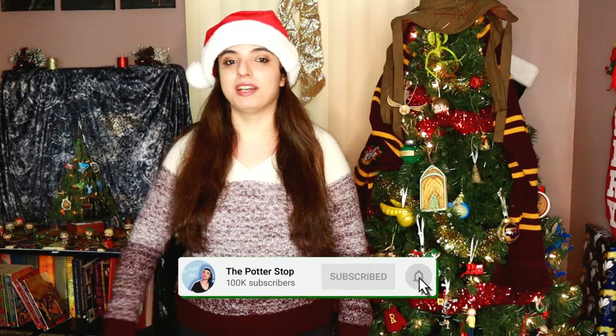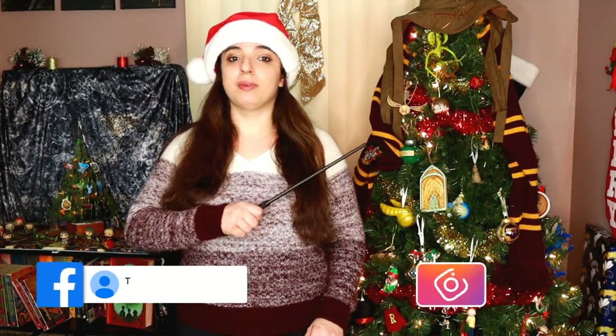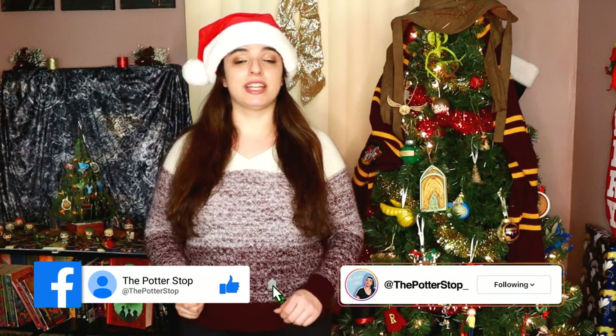Tonight is the Yule Ball, so in light of the Yule Ball happening tonight I thought we would make a Yule Ball themed potion. If you're new to the channel make sure you hit that subscribe button and ring that notification bell so you can stay up to date with all future uploads. And follow me on all my social media so you can see everything going on over there. But we're going to get right into this, so if you want to see me make this potion then keep on watching.